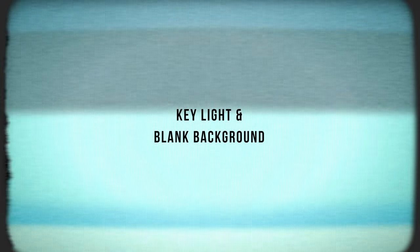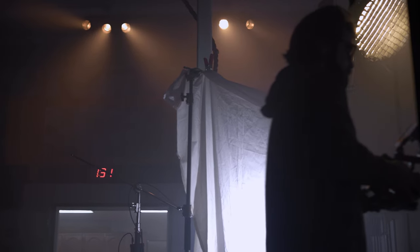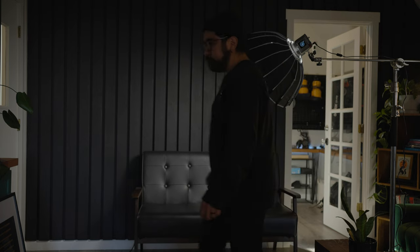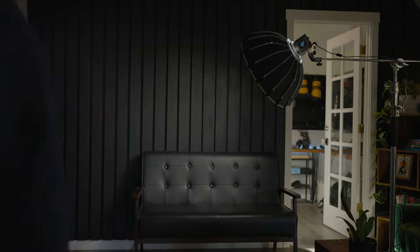The first lighting setup we're going to be talking about today is just the simple key light. You'll be surprised with the results you get using only one light if you just have a little knowledge on how to use it. What's cool about this lighting setup is you can light up your subject's face while also lighting up the background a little bit.